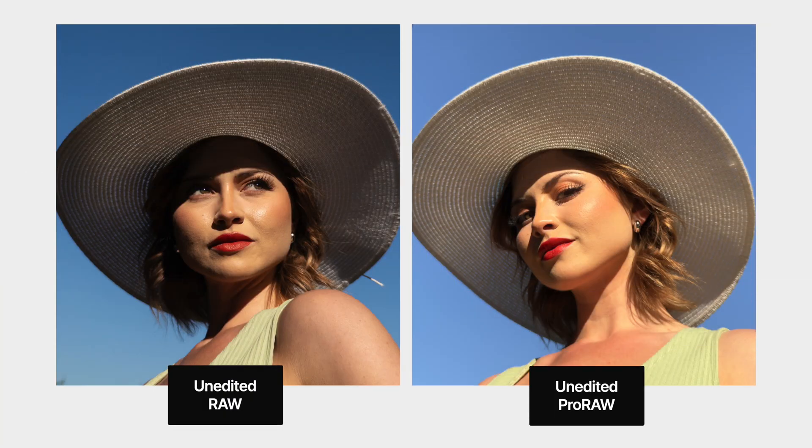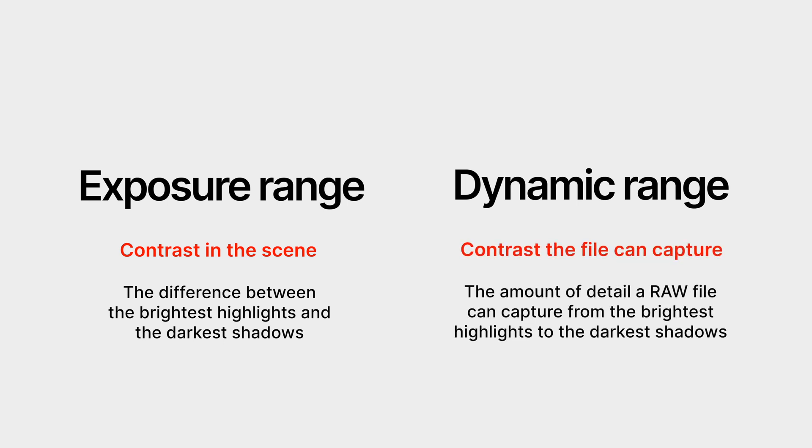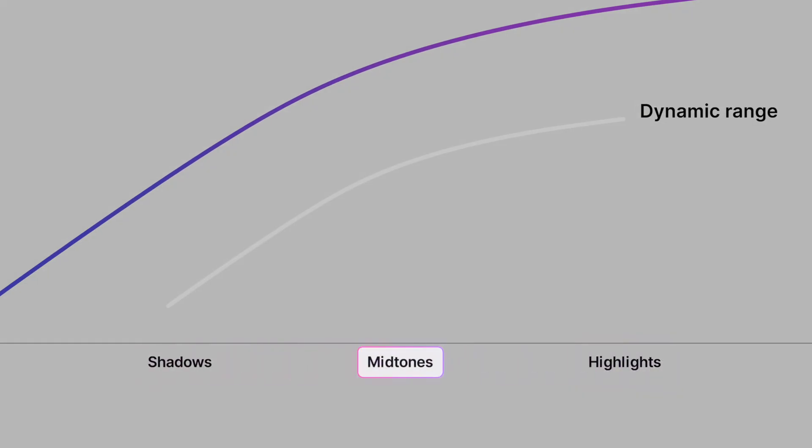No magic. The challenge is your environment's exposure range versus the raw file's dynamic range. The exposure range is how much contrast there is in the scene — how bright the highlights are compared to the darkest shadows. The dynamic range is how much of that contrast your camera can capture in one shot without clipping the highlights or the shadows. If your scene has more contrast than your raw file can handle, then you have to make a choice: what do you expose for? The highlights? The shadows? The midtones? It's up to you.